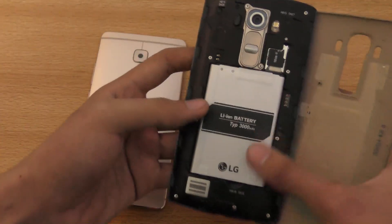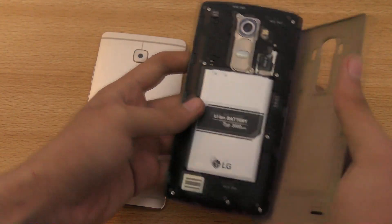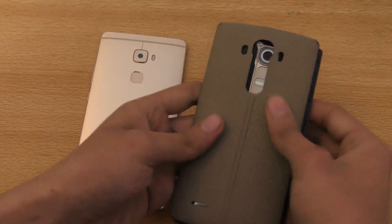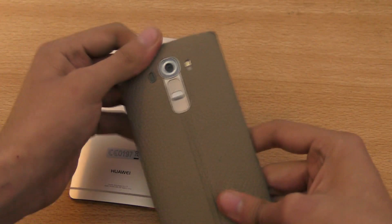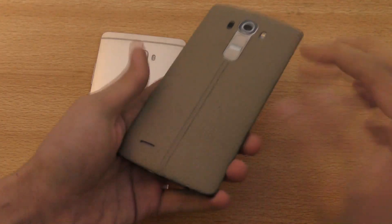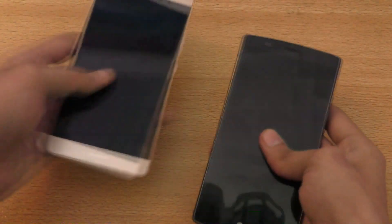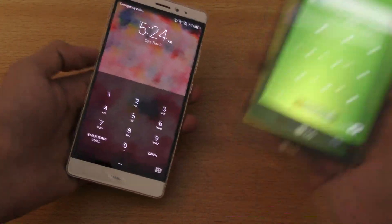You can see the battery here — this is 3000mAh — I can just pull it out if I want to. You get some nice features with the removable back. But on the other hand, the Mate S has brilliant build quality though with a non-removable back. And the G4 is a little bit cheaper in build quality but is removable and has SD card support. So that comes down to your personal preference.